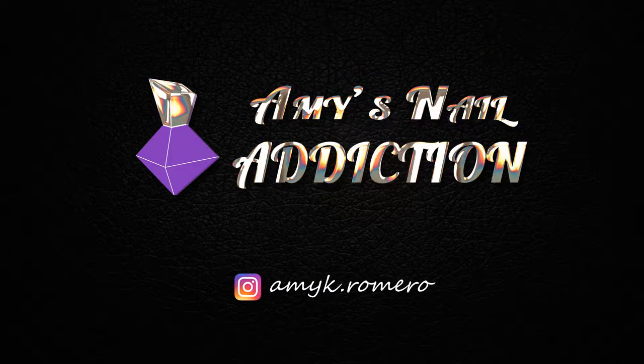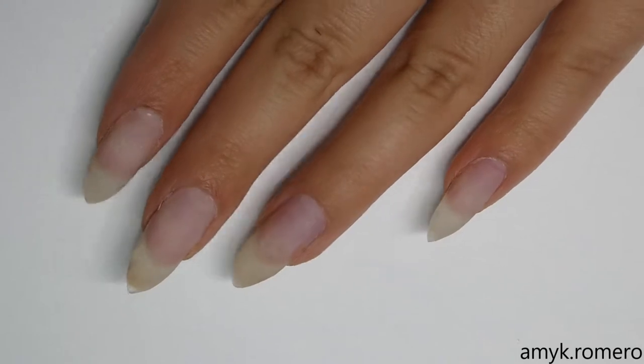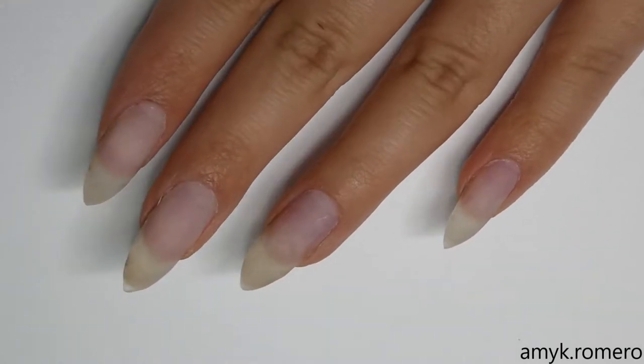Hey everyone, it's Amy. Today I'll be showing you how to do these simple and cute circus themed nails. Here I have my nails prepped, filled, and ready to go.